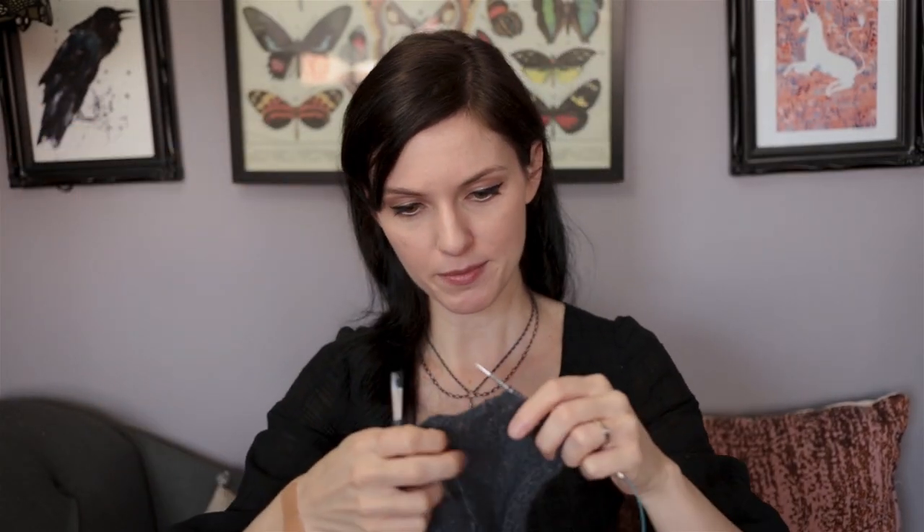I dropped some stitches, so let's go rescue those — and I have no idea why I am mid-row. It's stockinette. Why didn't I just finish the row? The world may never know. The only thing different about the front is probably just the shaping of the armholes. It is again just a very simple plain raglan sleeve, bottom-up pullover sweater. Nothing exciting to write home about really — it's a very simple shape.